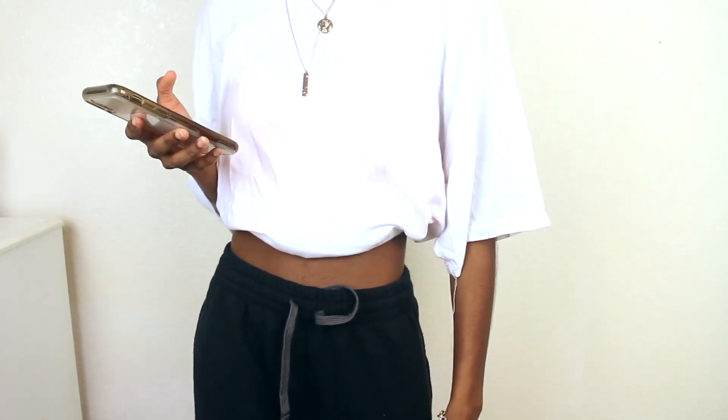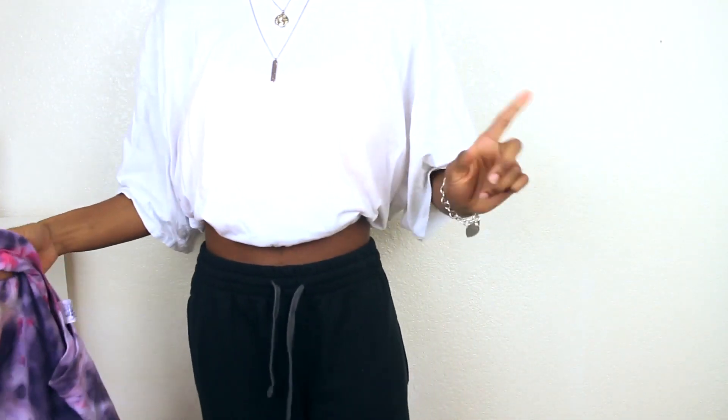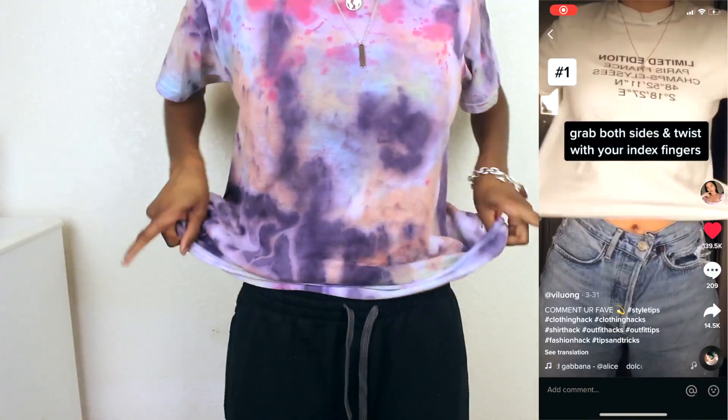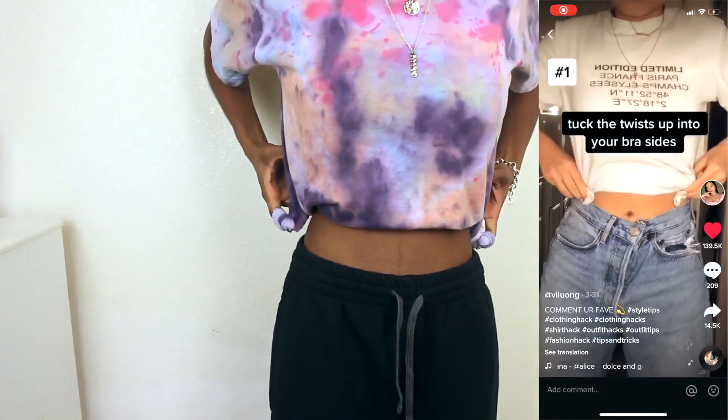This is ugly. I'm gonna put on this shirt because this one wasn't working. I'm gonna give this one a fail. You know what, this is what happens when you don't read the instructions. Let me try again. Oh my god — wait, actually this did work! It's neater, it's way neater and it's way cuter. Okay, never mind, I'll give it that.